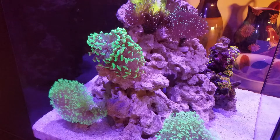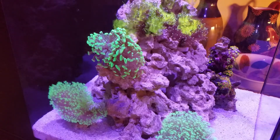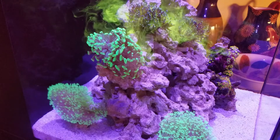The food I'm giving them is by Red Sea and it's called Reef Energy Plus. You might also know it by AB Plus. If you guys are looking for it in the store, you can ask for it by either name.